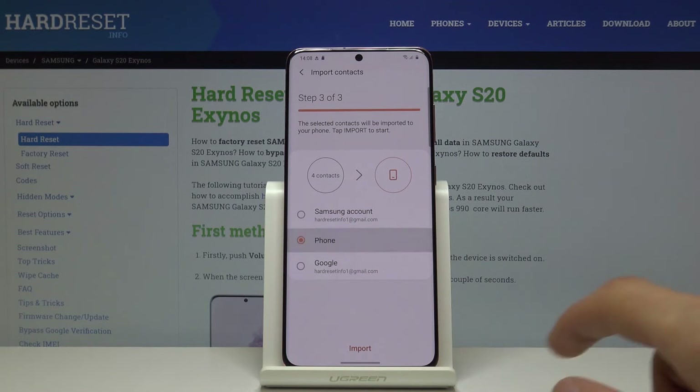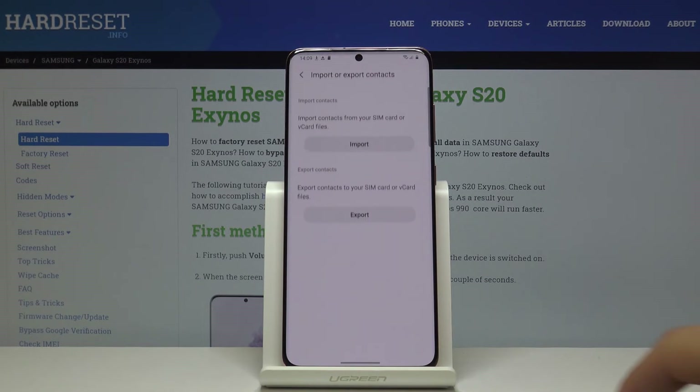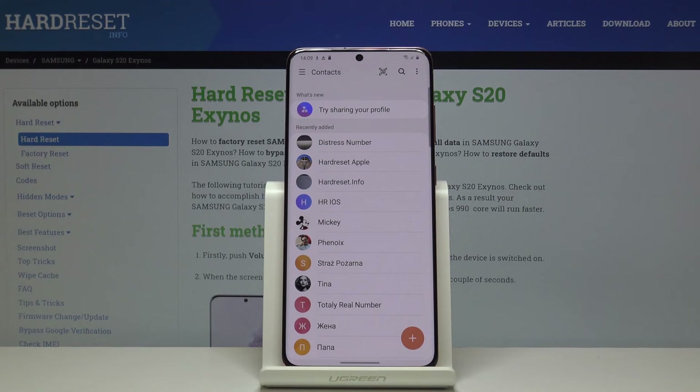In that case you'll only have the Phone option. Tap on Phone, tap Import, and you're done. The contacts have been imported. That's basically how you do it — if you found this video helpful, don't forget to like and subscribe. Thanks for watching!